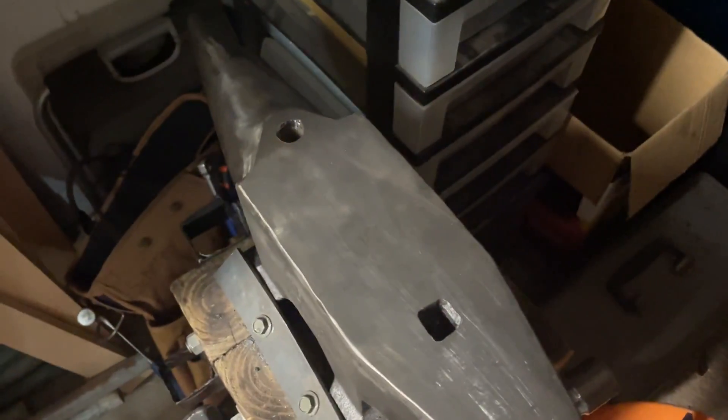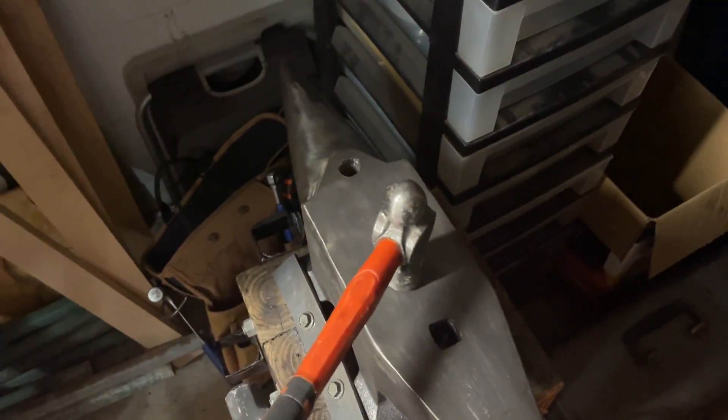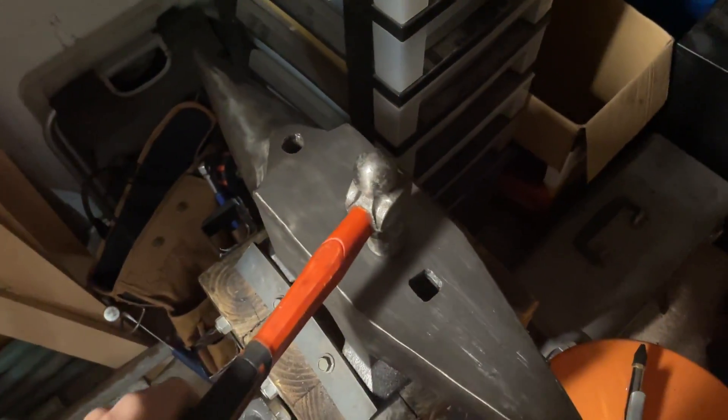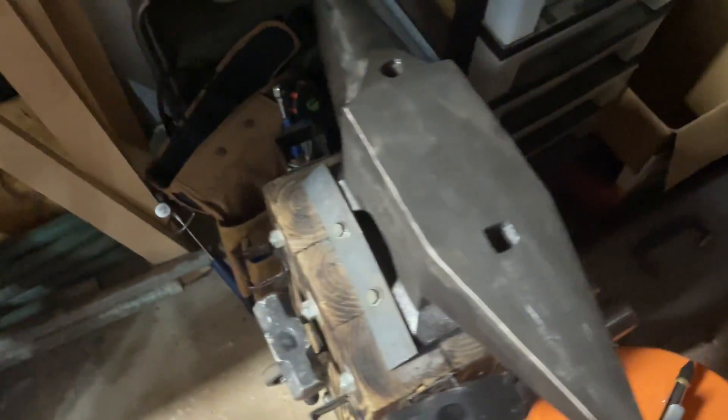I have a nice, decently hard anvil. Let me show you what kind of rebound we got here. Oh, decent. I'd say that's probably like 75%.